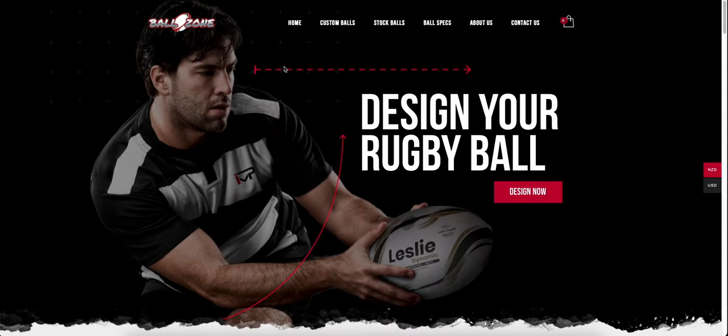Hi and welcome to Ball Zone. I'm Brendan Laney and we're going to run through the process of designing your own rugby ball. This is our header page, so we're just going to keep it nice and simple and run through the front page of our new Ball Zone.